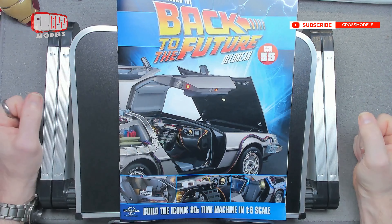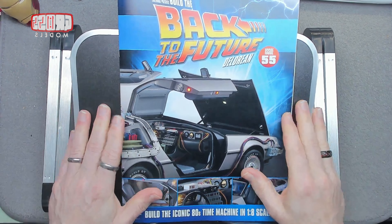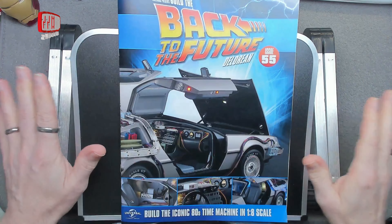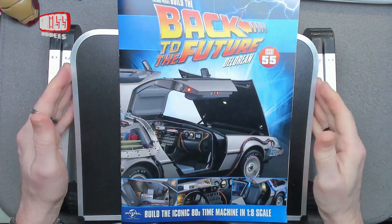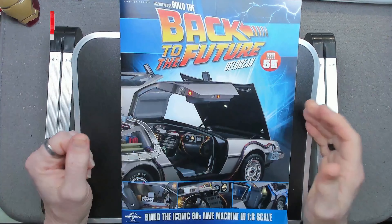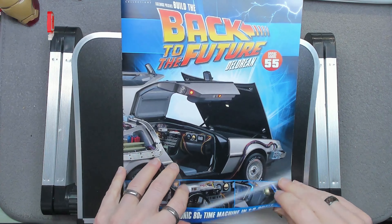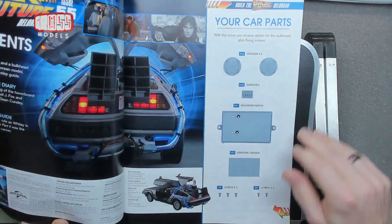Hello, I'm Chris. This is Gross Models and a very warm welcome back to Back to the Future DeLorean. This has been on hold for a while — it has been saved by Fanhome who are kindly sending me this kit to build, and I'm picking up where I left off. This is issue 55. Let's have a flick through the magazine and then we'll get to the building.